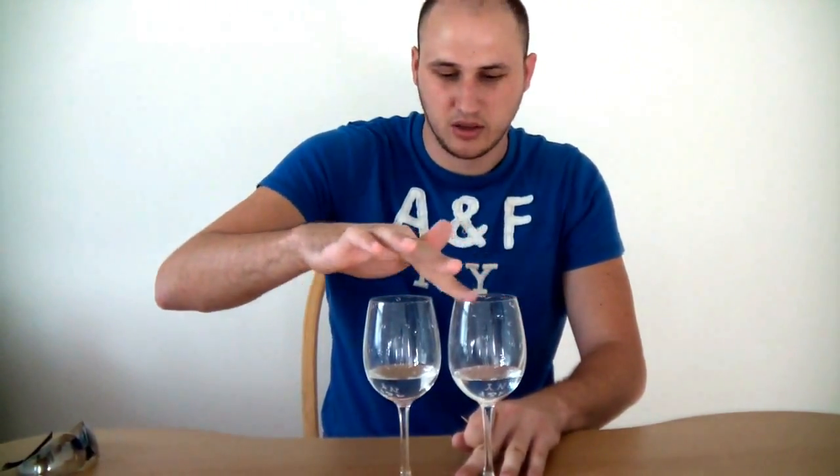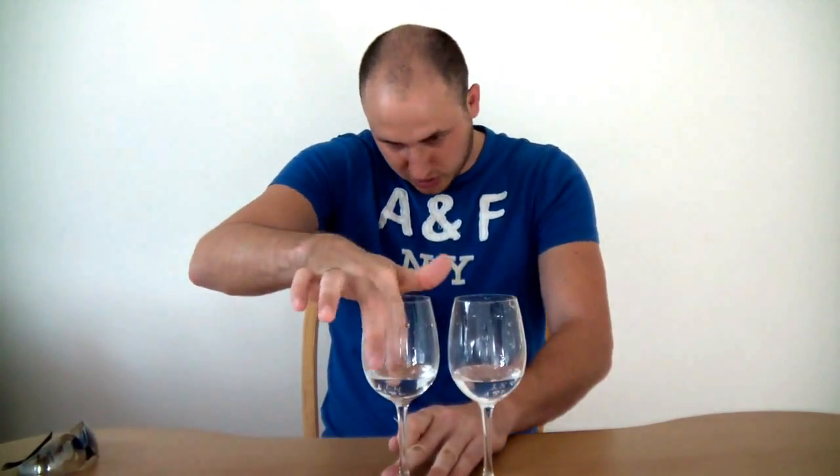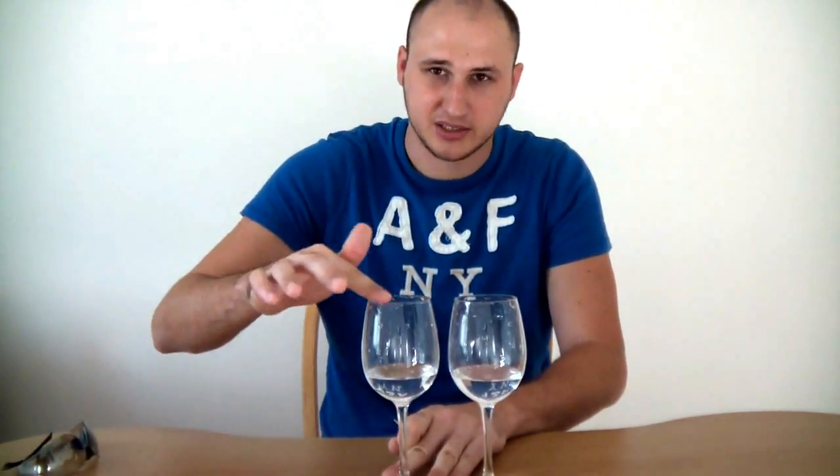This one probably is not crystal, which is why — I'm not sure, they come from the same box. Comment below and let me know why this glass doesn't have this sound.